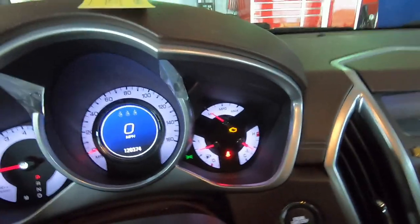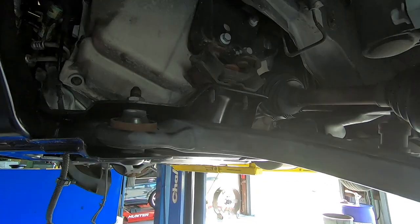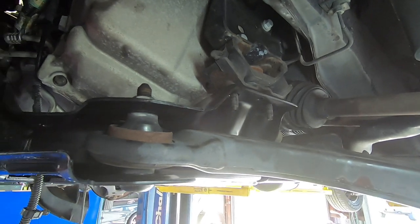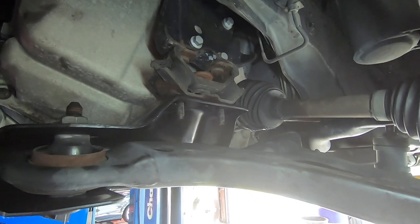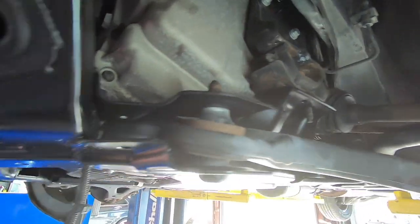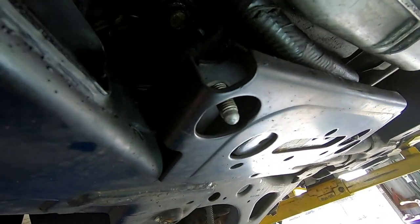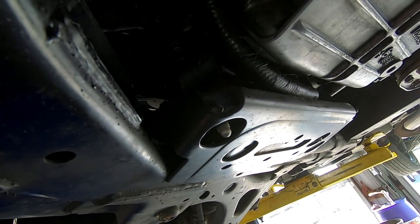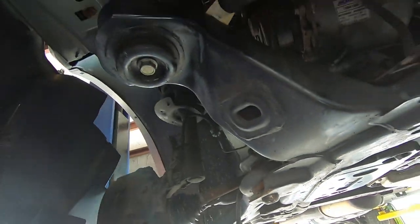Customer didn't say anything about it running rough. Alright, subframe's in. It really helps on these if you jack the transmission and engine up far enough that the bolts for the mounts are barely near the holes for the subframe. Because if you put the subframe back in with the engine and transmission hanging low, getting these bolts lined up is a real pain. Get that engine and tranny up high enough that the mounts are out of your way putting the subframe back up.